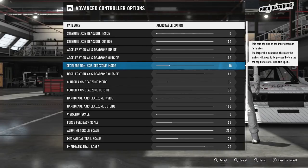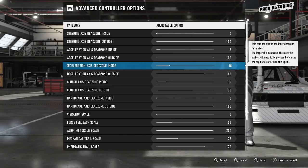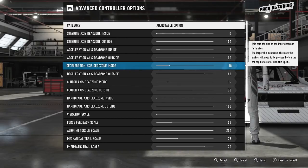Those rubber stops are going to be pretty much the same for every person using the Logitech G920 setup. So you can probably all go for 18 and 88 — make the adjustments if you're not quite happy with it, but that's where I've got those.